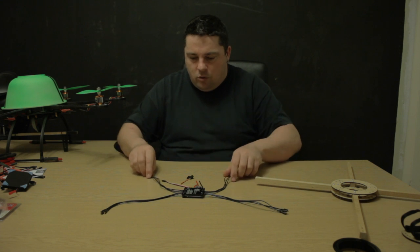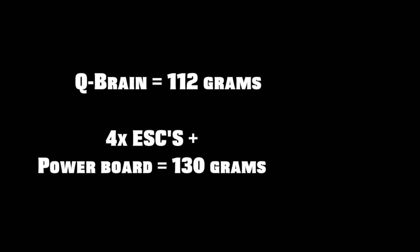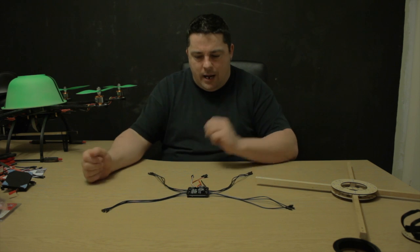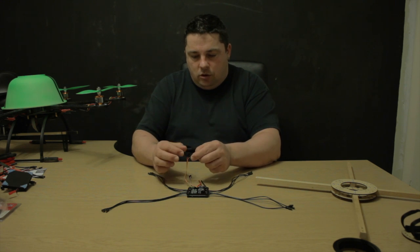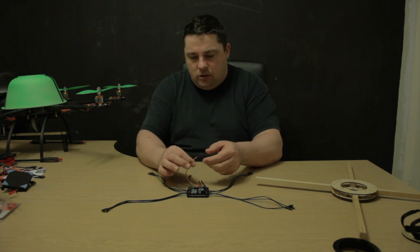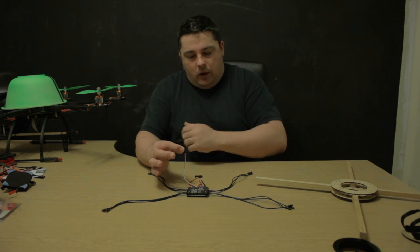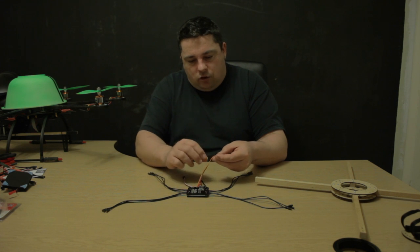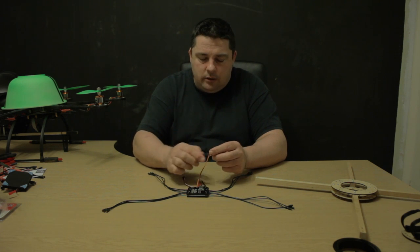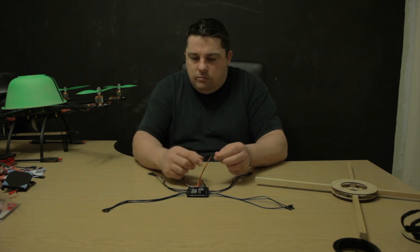Look how neat and tidy that is — one single item. I'm not sure what the weight saving is, but look how simple that is. One of those wires goes to your flight controller. Only one of them — number three — carries the power to your flight controller. One, two and three are red, brown and yellow, and the signal goes to the right-hand side of the KK board. Really really simple.